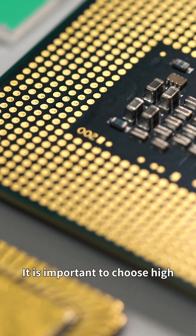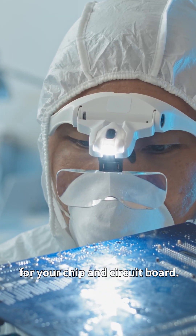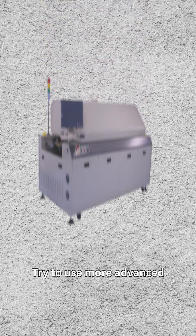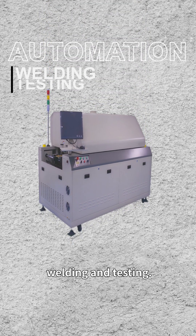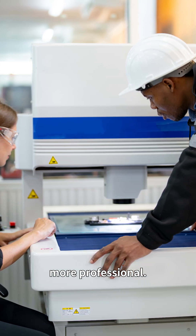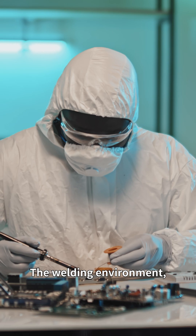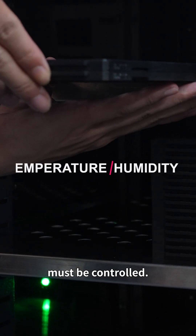It is important to choose high-quality materials that are suitable for your chips and circuit boards. Try to use more advanced automatic equipment for welding and testing. Make your quality inspectors more professional. The welding environment, temperature, and humidity must be controlled.